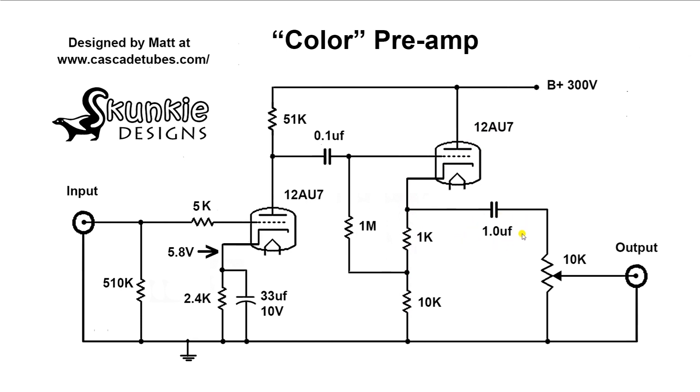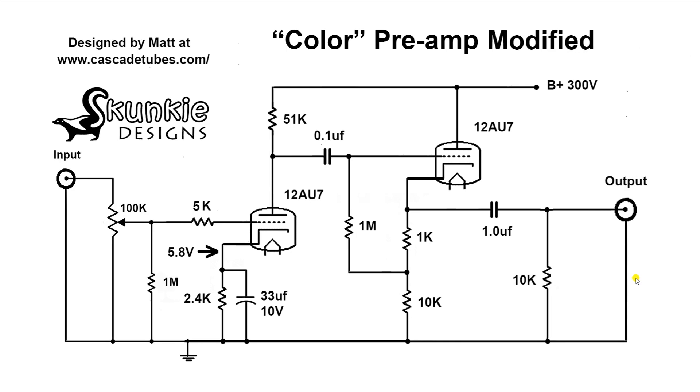Then we go through this larger capacitor, and there's a 10k potentiometer that attenuates the signal before it goes to the output. Now this potentiometer on the output is very different — there aren't many amps that do this. Most of them attenuate the signal on the front end, like with a 100k pot adjusting the signal before it goes to the front tube. Normally you would do that to get as little distortion as possible, and it does reduce the distortion. But that's not the purpose of this color preamp.